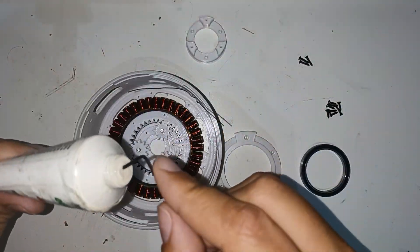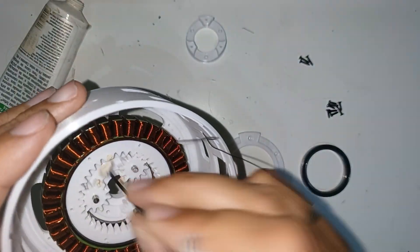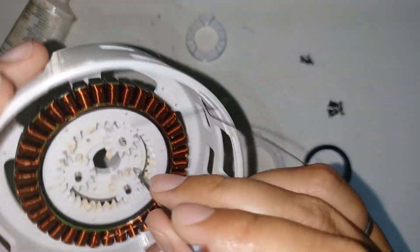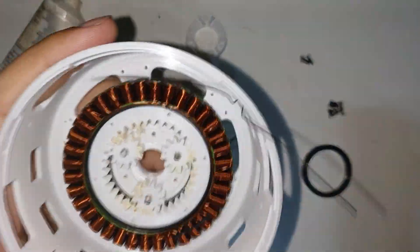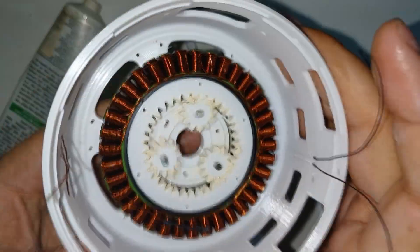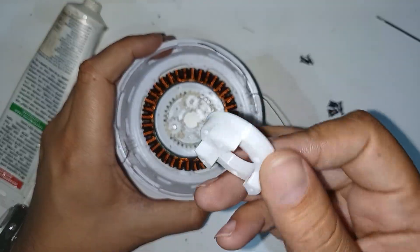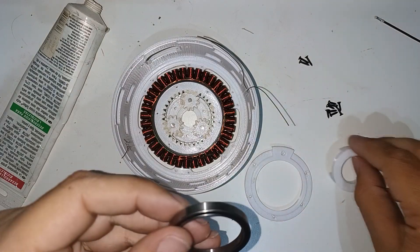Grease everything so that it moves more fluidly. Use these parts with a bearing to fix both the stator in the housing and the complete planetary gear system.